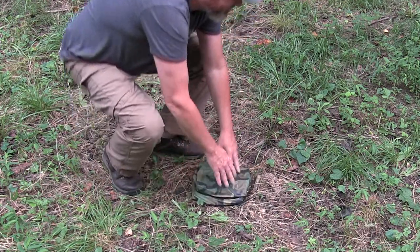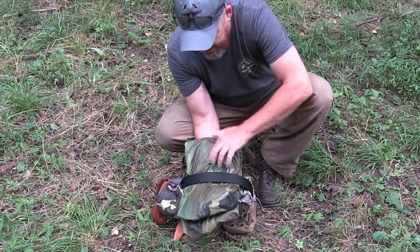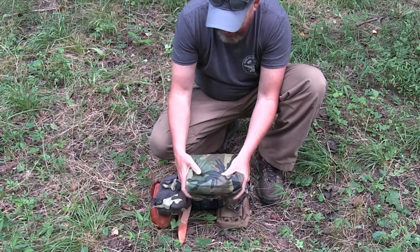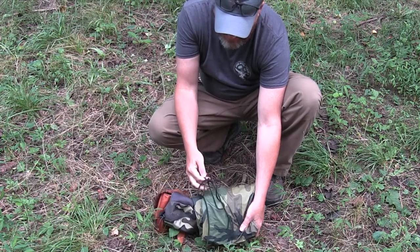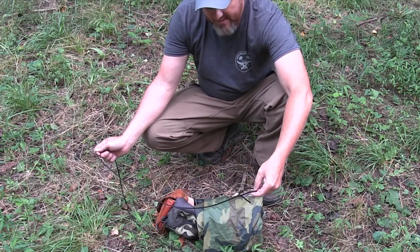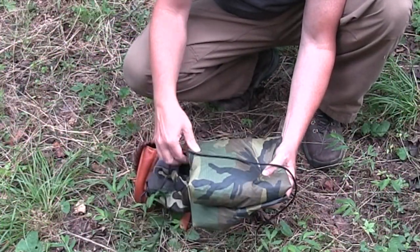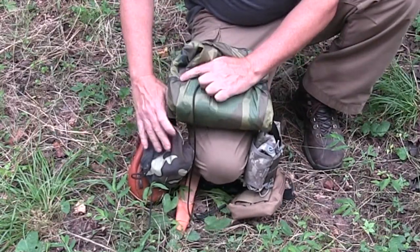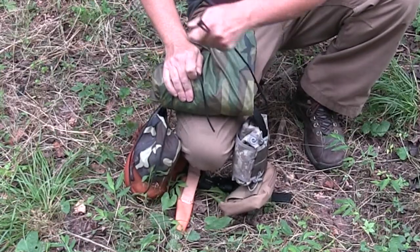Now let's put it on our belt. So now that we have it folded, I'm going to take that and put it over the belt — just like that. Again, you're probably going to be using this so it doesn't have to be perfect. This is a hank of paracord that I keep in my pocket, about six feet long with a bowline in the end of it. I'm going to take this cordage, dress it up a little bit, make it look pretty, and put it on the back side. Try to even it out.